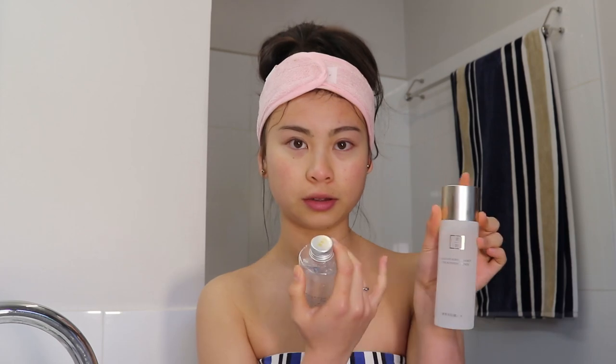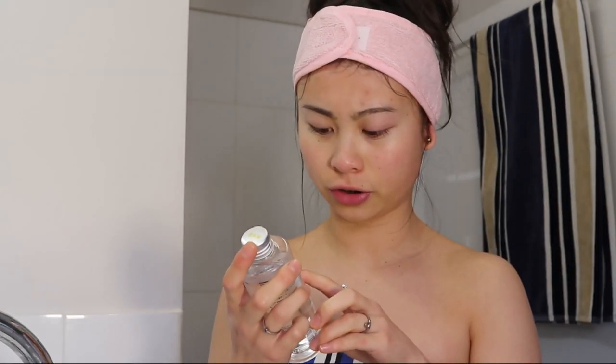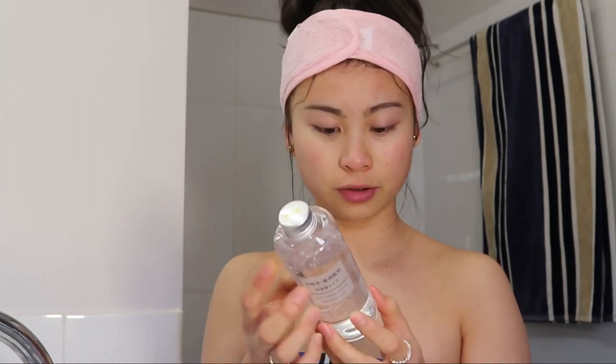Now I'm going to use some toner. I vary between these two — this one is a Solo Life Peptide Energy Activating Toner. I also have this Light Toning Water with high moisture that I got from Muji in Melbourne, which is a really good shop. I'm just going to use my fingers and pat it down so it really absorbs into my skin. The ring finger is best to do under your eyes because it's the most gentle.